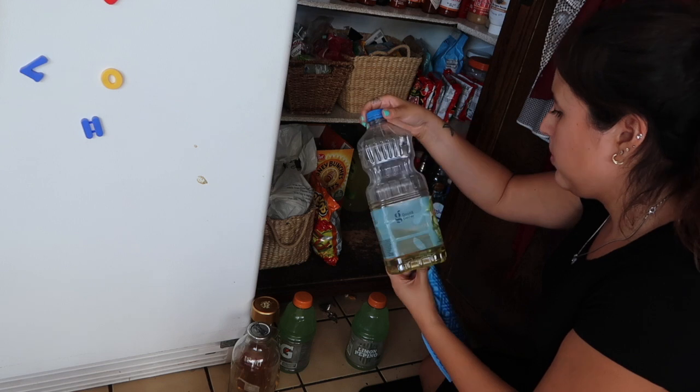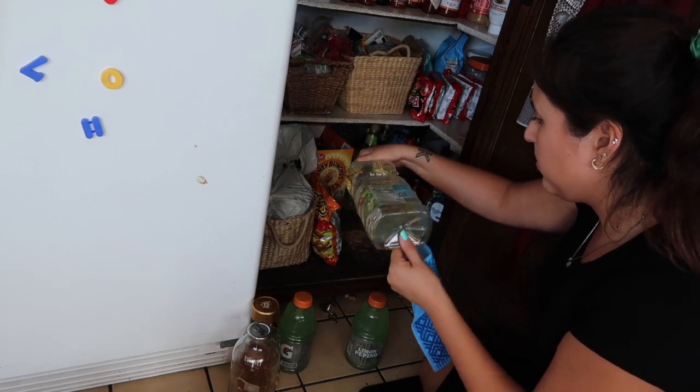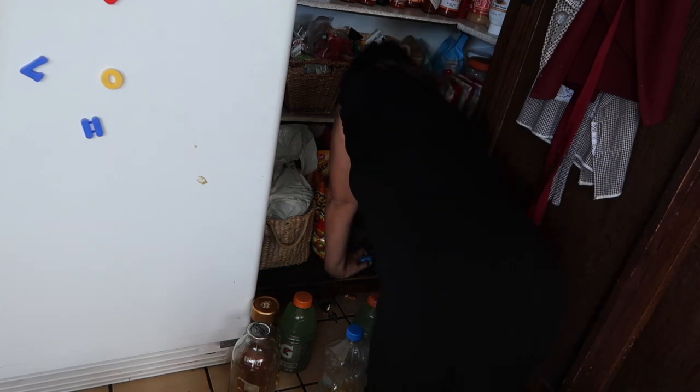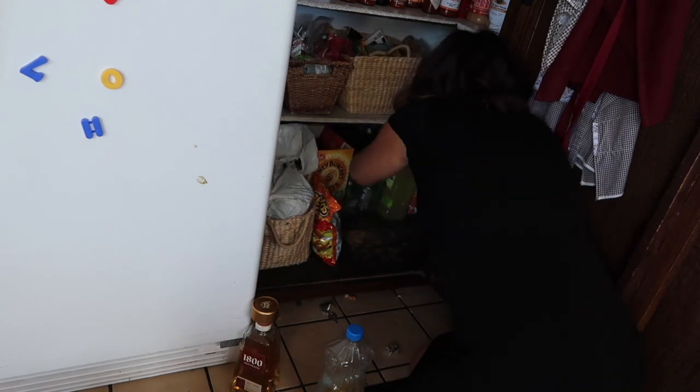I have my handy dandy dishcloth with me and I'm noticing that some things in there again just need to be wiped down, so I'm using my dishcloth for that.